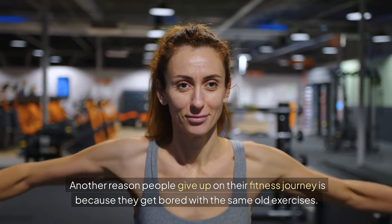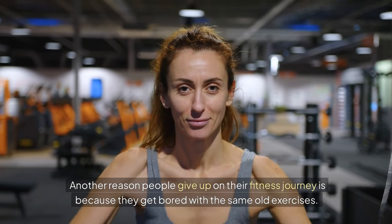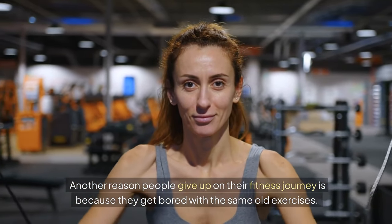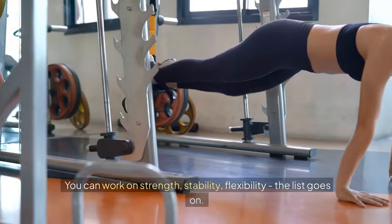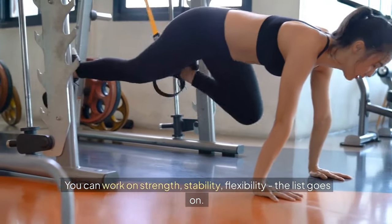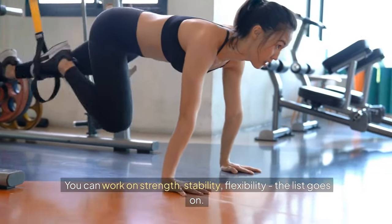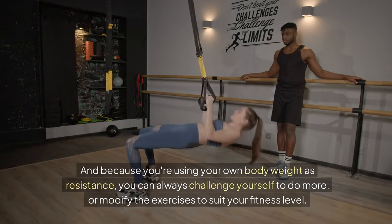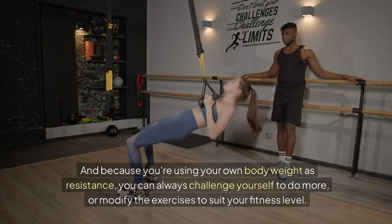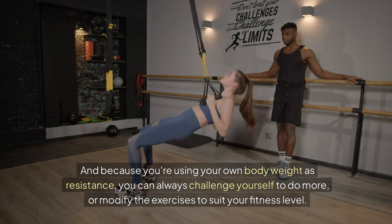Another reason people give up on their fitness journey is because they get bored with the same old exercises. But with suspension trainers, the possibilities are endless. You can work on strength, stability, and flexibility. And because you're using your own body weight as resistance, you can always challenge yourself to do more or modify the exercises to suit your fitness level.